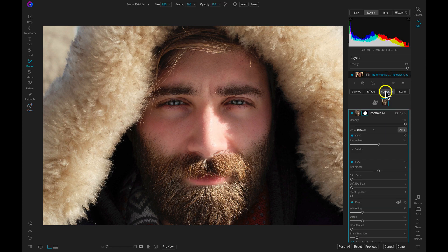When I select the Portrait tab, Portrait AI is automatically going to find the faces in my image and apply skin retouching to them. I think the skin retouching looks perfect for this photo, but I want these eyes to be a bit brighter and have more detail.